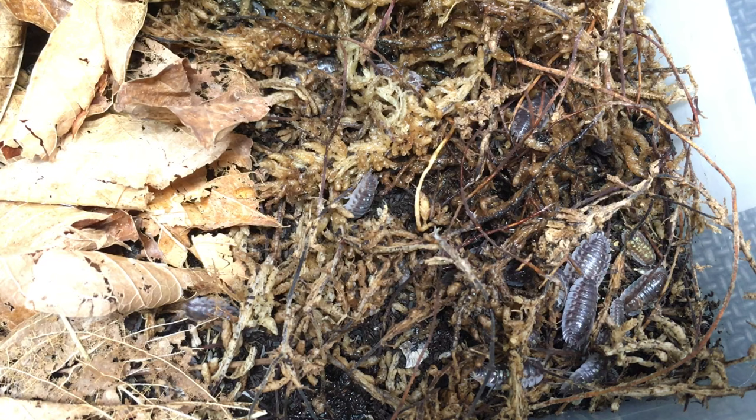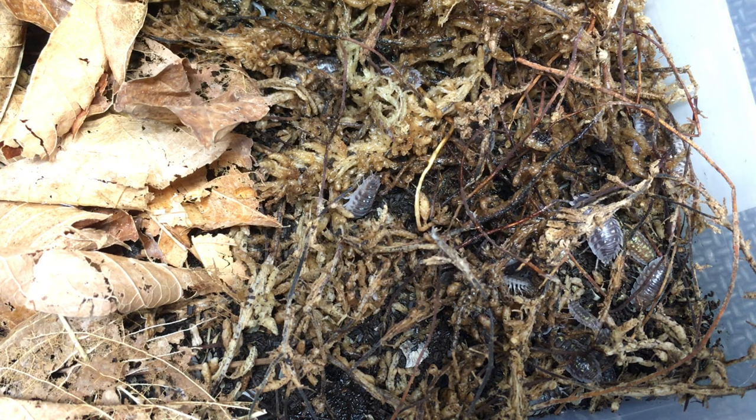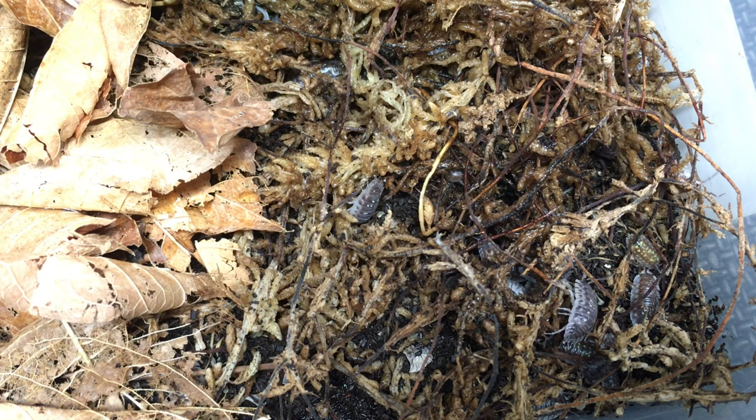And now on to care for Oniscus asellus. Standard isopod substrate works well. Like many isopod species, Oniscus asellus will eat the base substrate to some extent, and it's also a burrower. I've had good results with organic compost as a base substrate with plenty of leaf litter on top. It goes without saying that ventilation is necessary, but this species doesn't seem to need a lot.